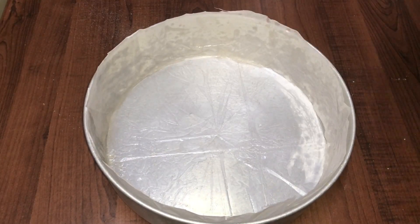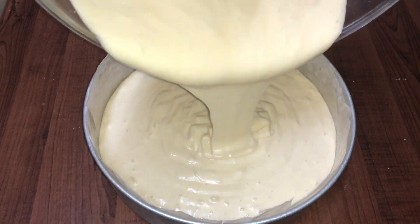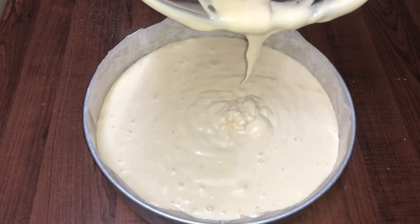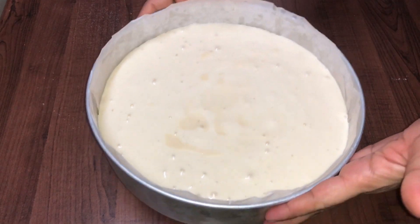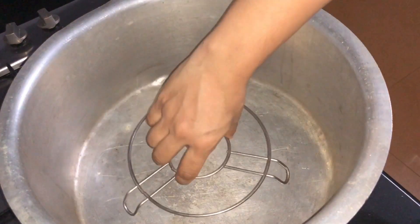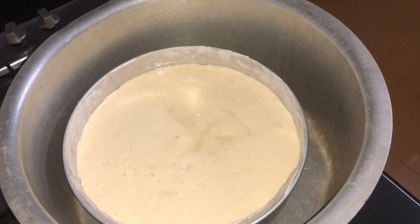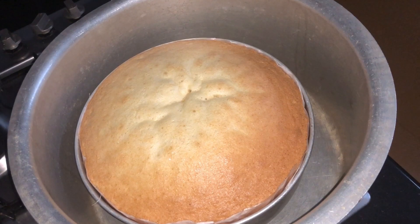Let's put the batter in the pan. We will mix the dry ingredients with pre-heated air. Tap out the air bubbles in the batter. The cake is pre-heated — put a stand on the cake with a medium flame, close the lid, and put it on the plate.